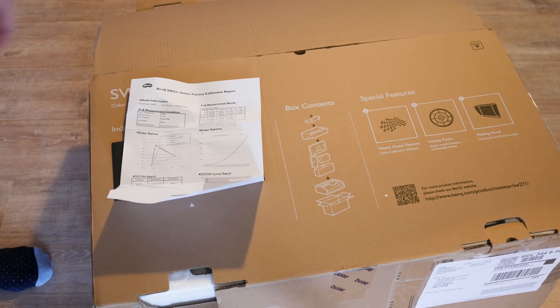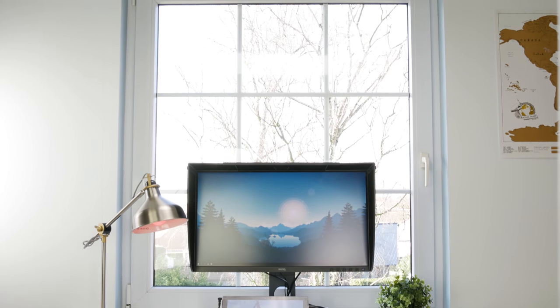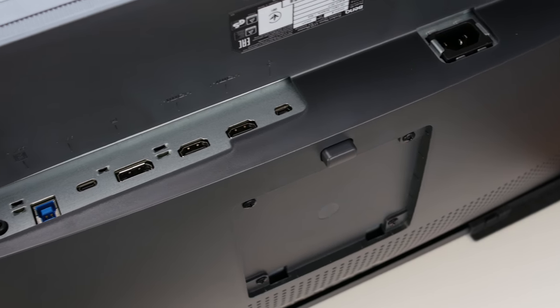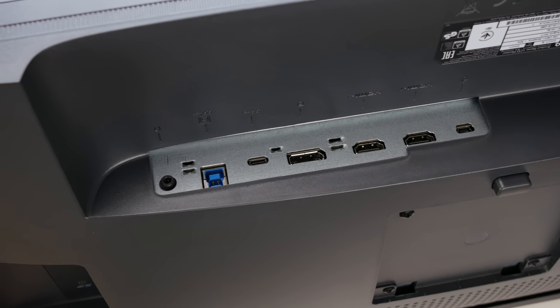Strangely enough there is no straight DisplayPort cable included. The monitor has a very simple look to it — bezels are small and the front buttons aren't too eye-catching. Around the back you'll find dual HDMI 2.0, DisplayPort 1.4, USB-C, and an audio out.